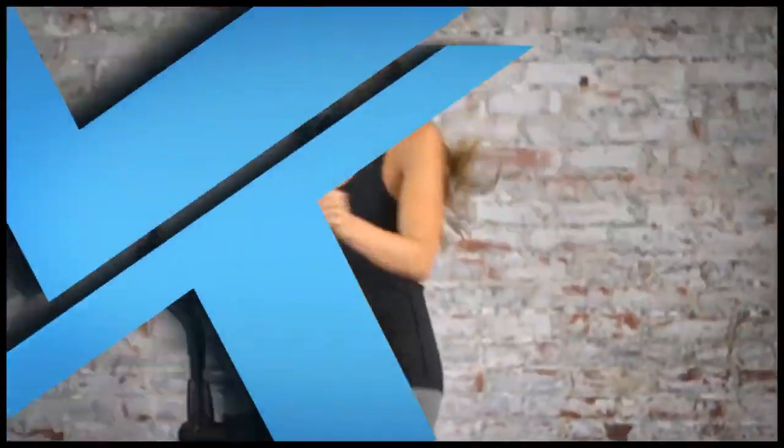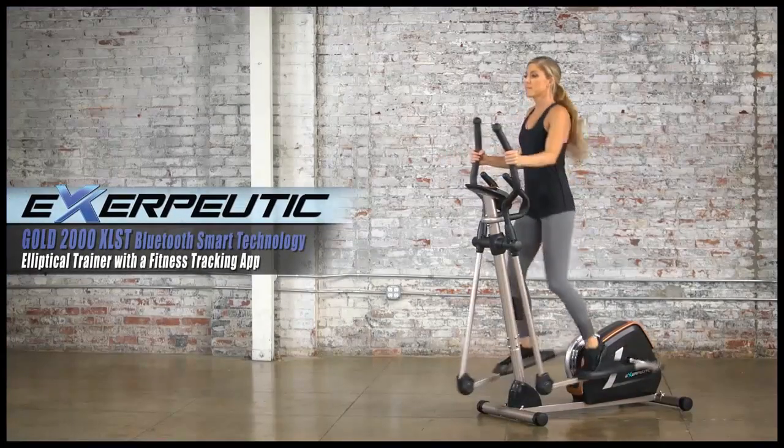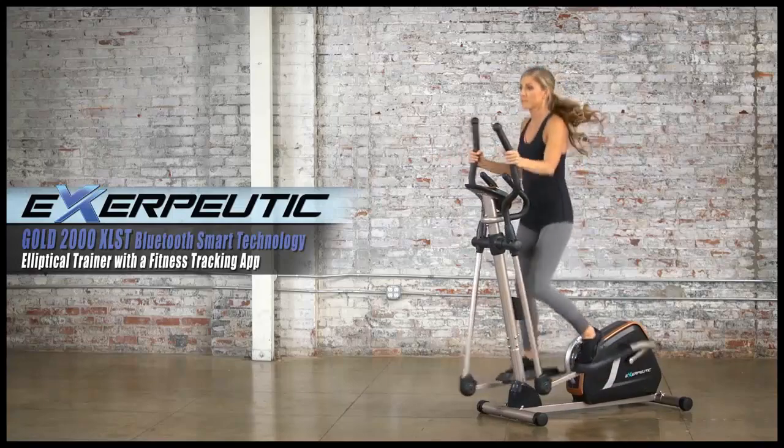So, let's get started getting fit and healthy right in your own home with the Exerputic Gold 2000XLST Bluetooth Smart Technology Elliptical Trainer with a fitness tracking app.